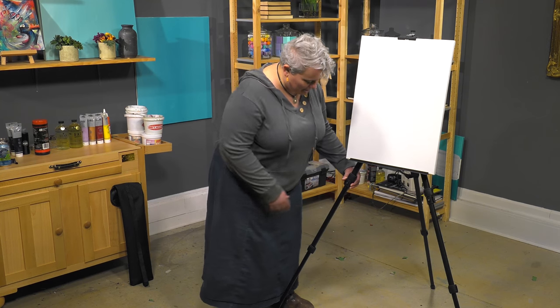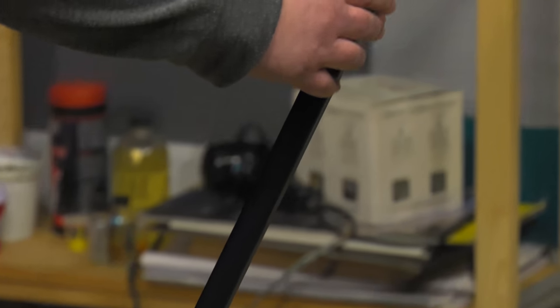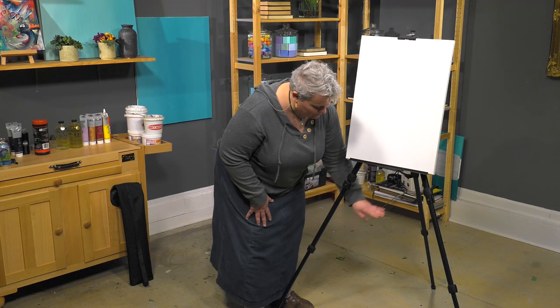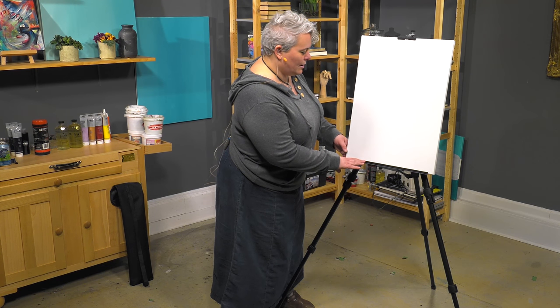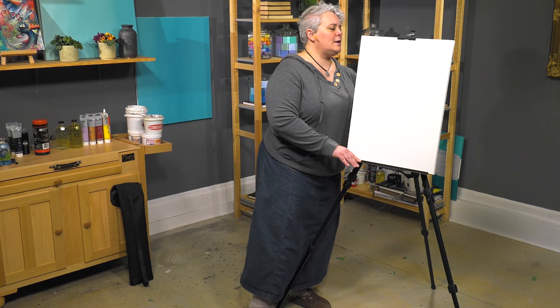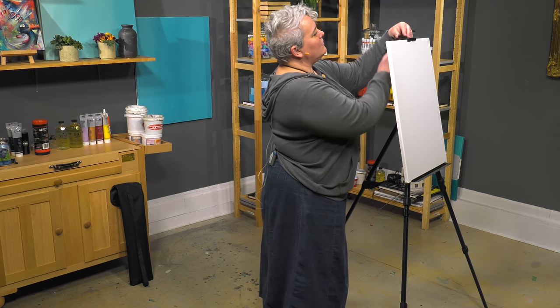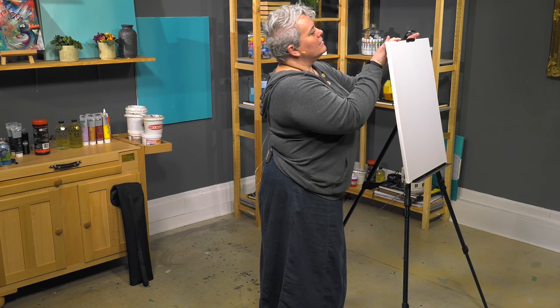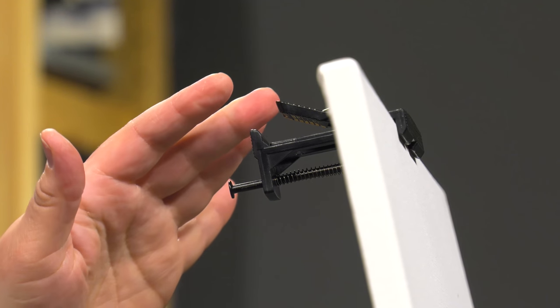The bottom canvas tray is easily adjusted with these sliding adjustable clamps that the tray hooks onto with these little screws. There are two on the bottom here and then two above the bar here that these are attached to. On the back you can see that the canvas is easily locked on with this pressure sensitive ratcheting system so it holds it nice and tight and then it can be locked down for further security.